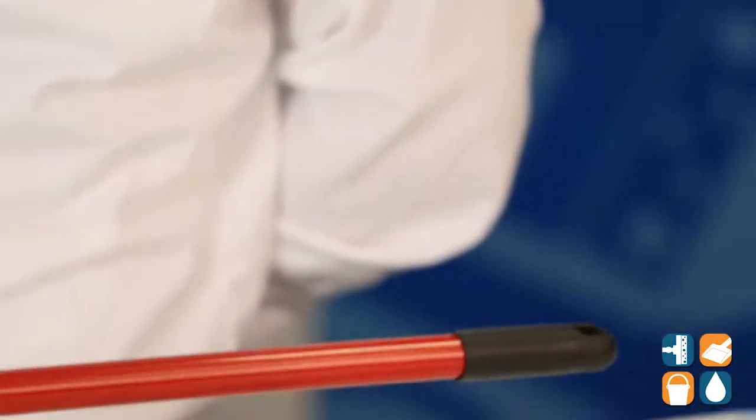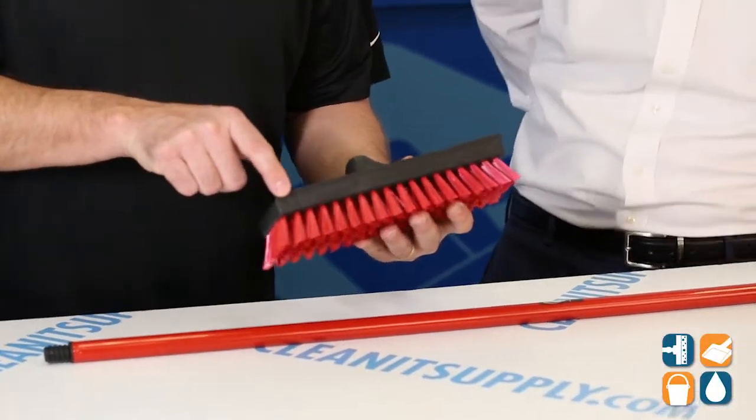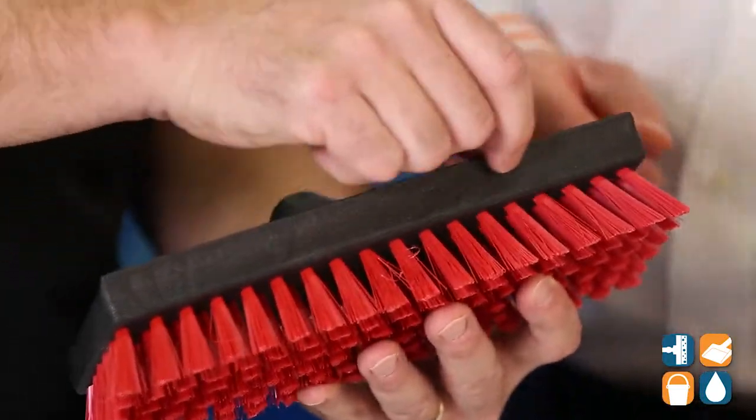You do have a hand grip with a hanger hole so you can hang this when it's done — that's pretty cool, it allows it to dry as well. Another thing that's important about this brush head is it does actually have a scraper edge, so if you needed to remove anything...